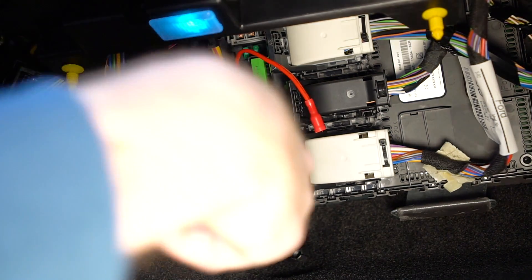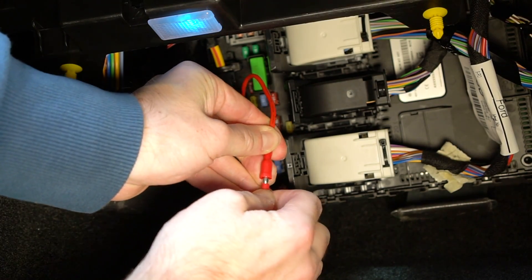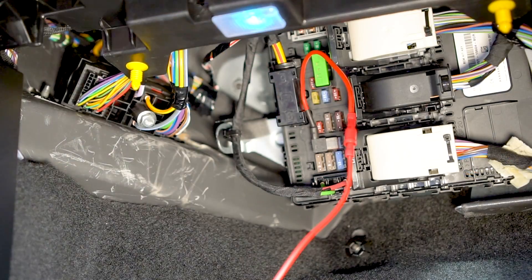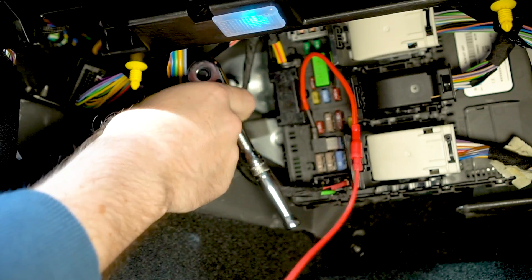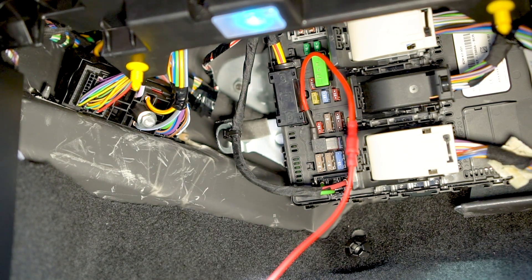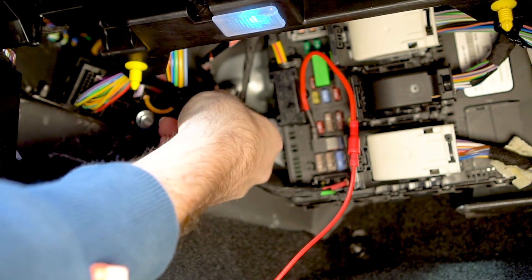To ground your dash cam connection, you'll need to secure the black wire to the vehicle chassis, which is in turn connected to the negative terminal on your vehicle's battery. Although hard to see here, there is a 10mm bolt in the firewall right next to the fuse box. Simply undo this bolt a little, slide the connector behind it, and tighten it back up again.